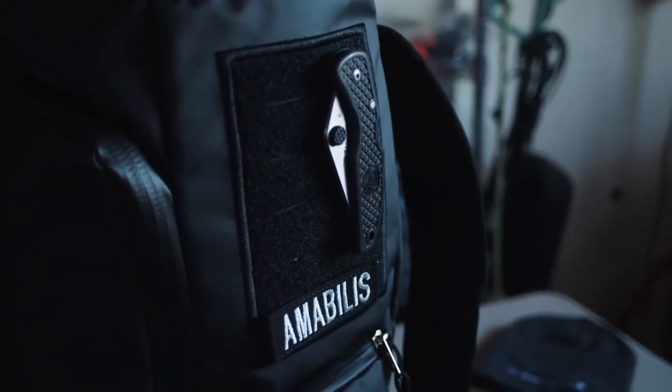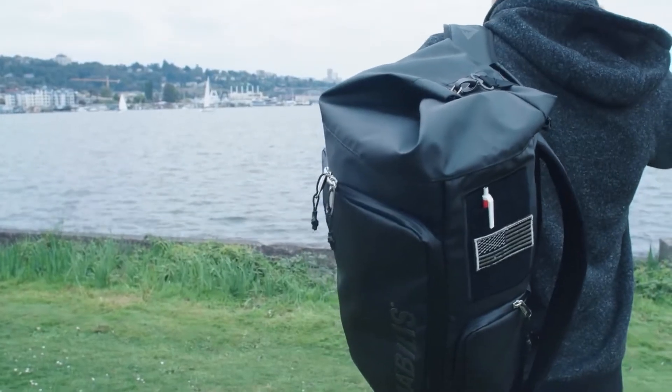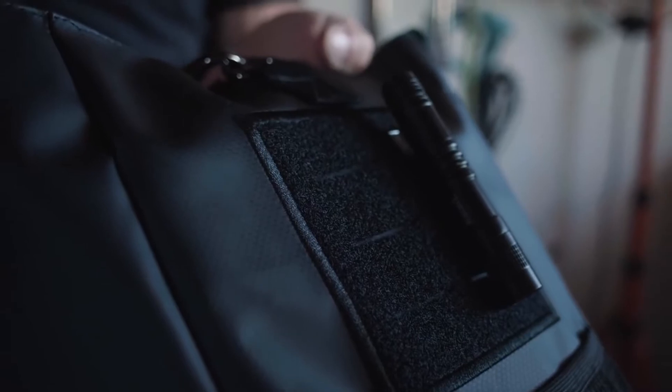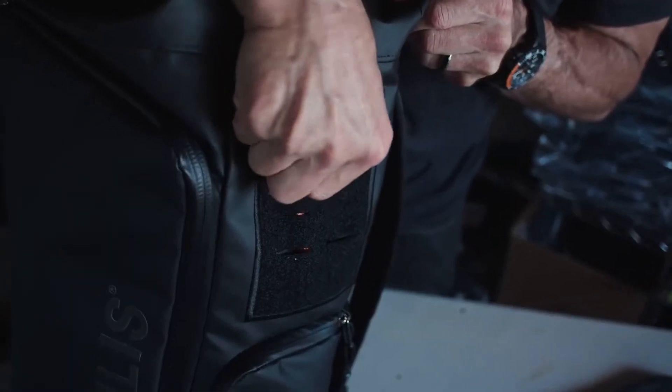For those who want a customized look, both feature embroidered Velcro to place your favorite morale patch and also uniquely feature laser-cut MOLLE to attach additional items like pens, sunglasses, or your favorite EDC items.